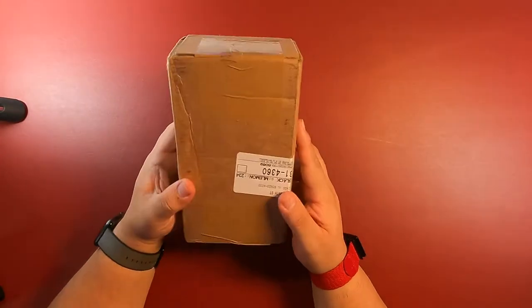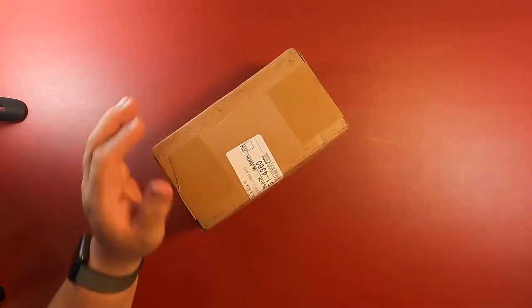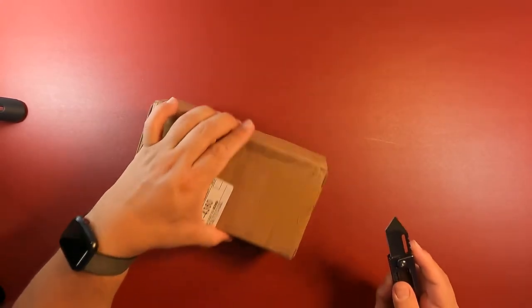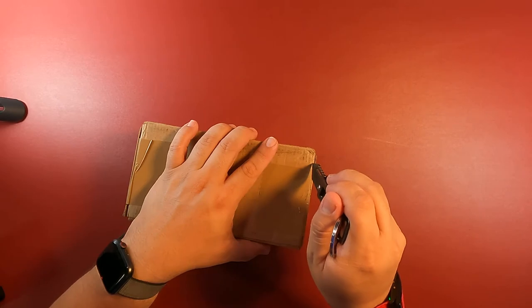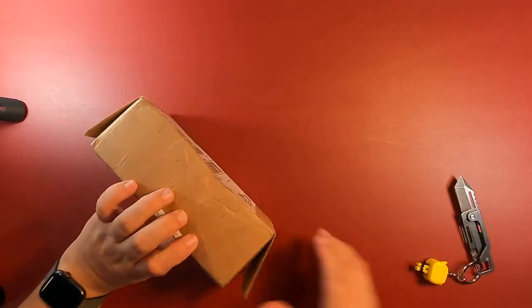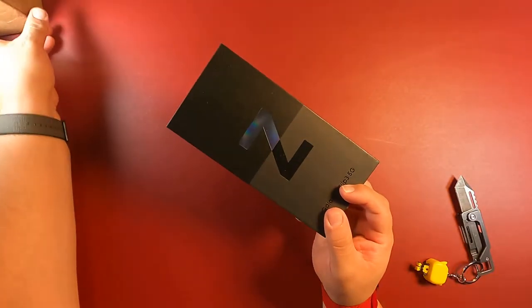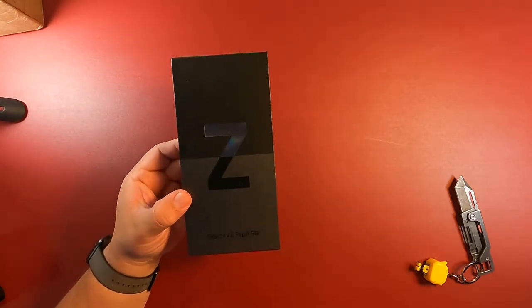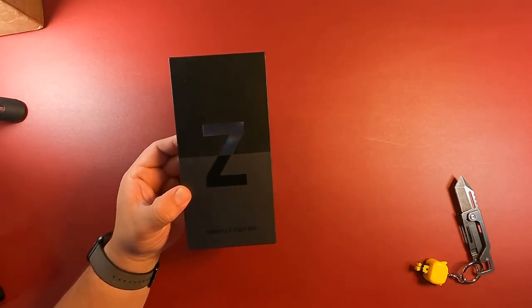Let me go ahead and show you what I have. This thing came in — as you can see it's all sealed up. Let's go ahead and open up this baby because I am excited. You're looking at the Galaxy Z Flip 3 5G.